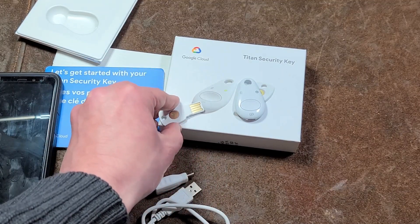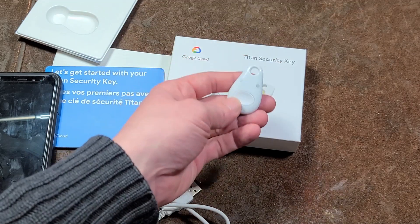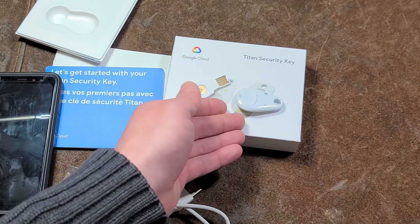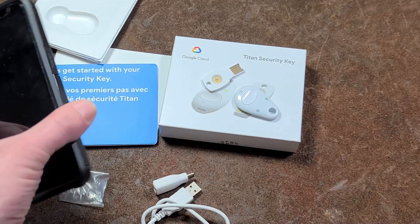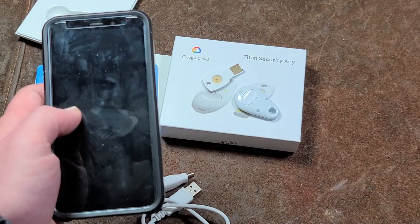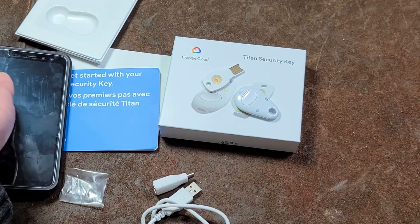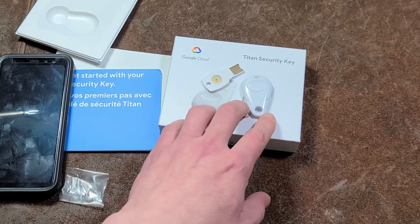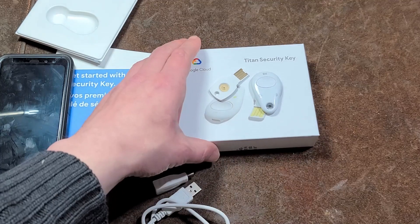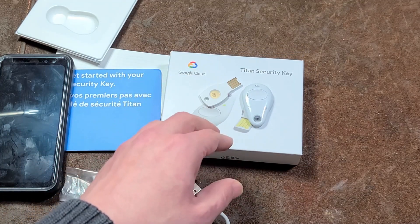If you want to log in to your YouTube account and you've set it up with these keys, you will have to have them physically present. Say you forgot your security key and you're traveling — you won't be able to log into your account at all. And that's also the impetus to get the pair, because if you lose one, it can apparently be a real hassle trying to recover your account after you've got it set up.